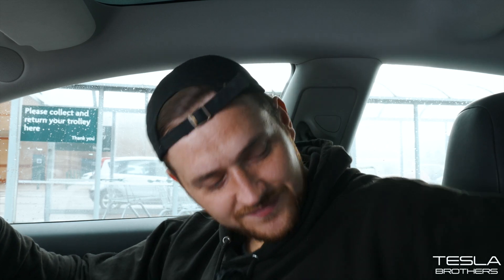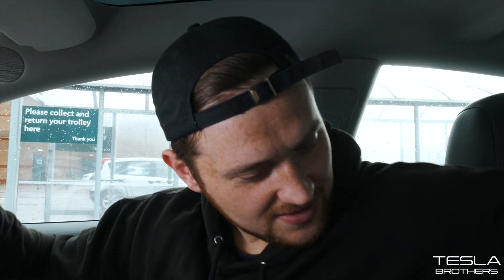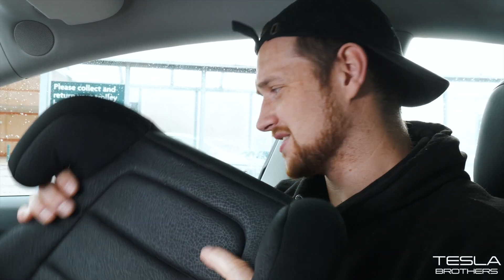Did you know about the manual door handles? Comment below. Number three is my favourite of all the hidden features and I don't think many people know about it. I need a few things to show you exactly what it is — let's head outside.